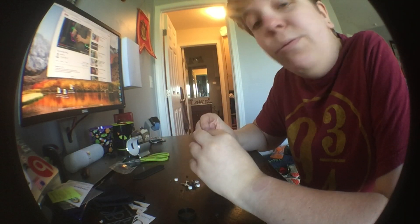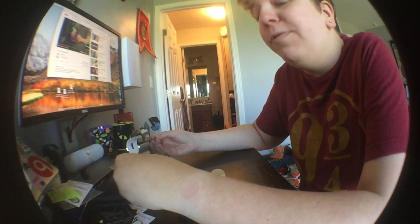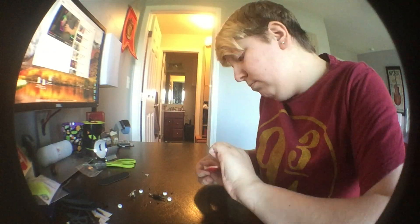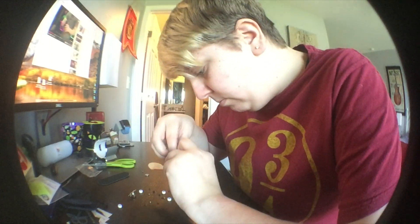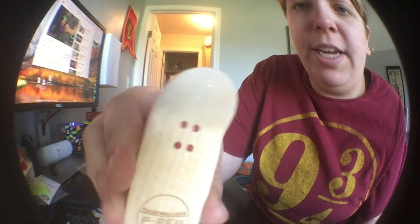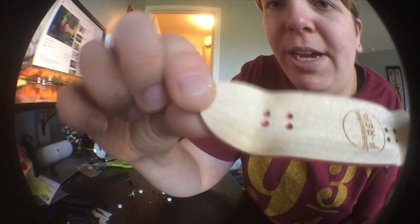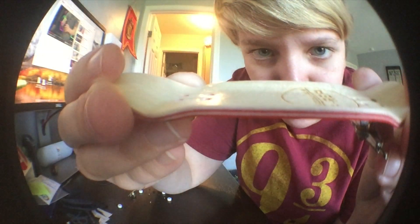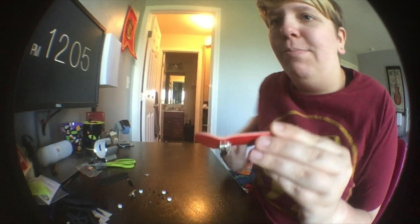One thing I do want to recommend is be absolutely careful if you do get an actual fingerboard like this, because you have super small hardware. One thing I noticed about this board is it looks like it has counter screws in the top, which are really nice. And the plies are white, red, white, red — there may be another white in there that I just can't see right now. But either way, it's super nice. I'm already loving how big this is.